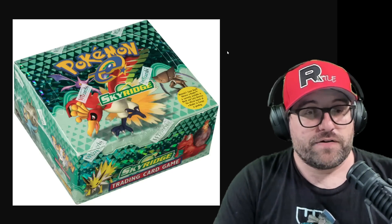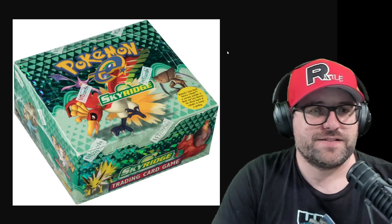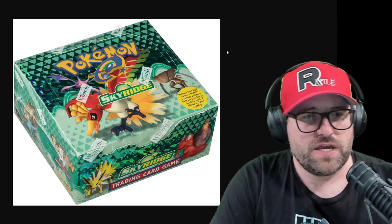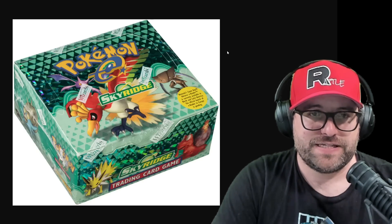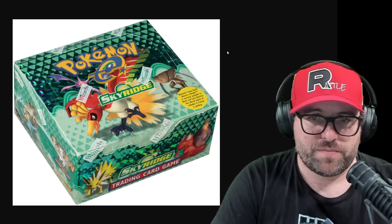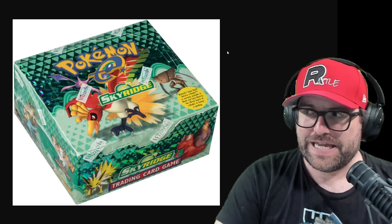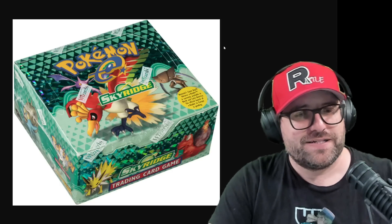With Skyridge, with any old booster box, anything that has some sort of value to it, whether it's older or even semi-modern, semi-vintage, you got to be careful. There is a fake wrap. We've seen a fake wrap. We've seen other magic products used to wrap vintage Pokemon boxes and they can be pretty believable. So everything involved needs to be a-okay. You need to be looking for signs of wrongdoing, left, right, and center.